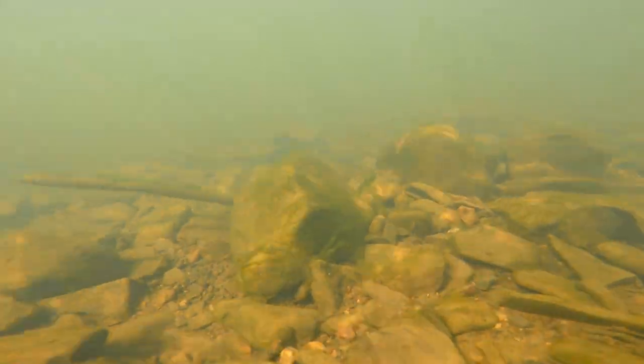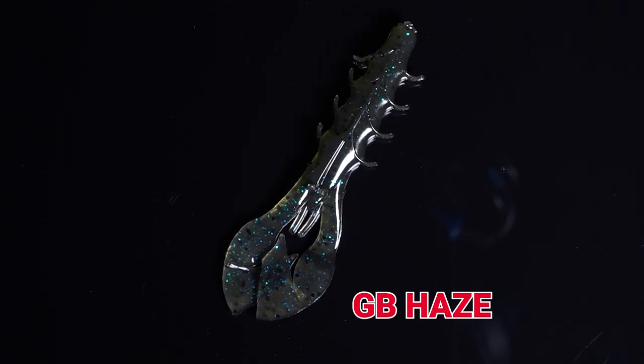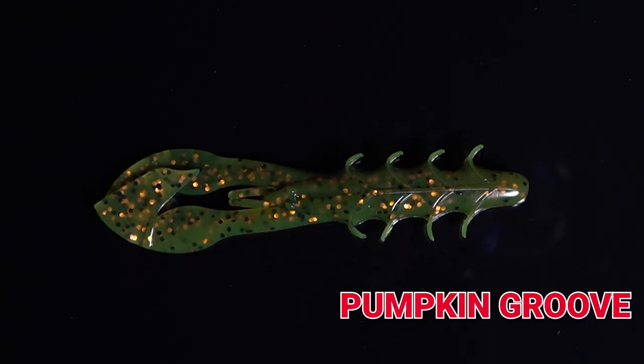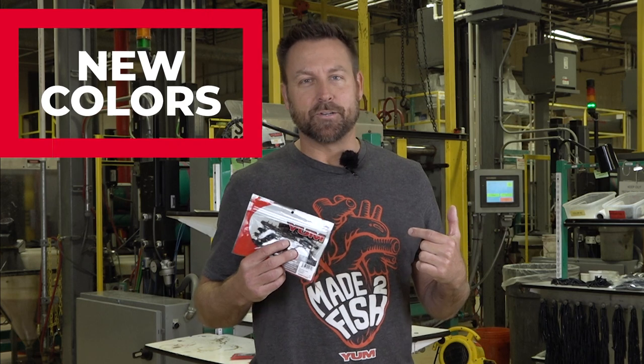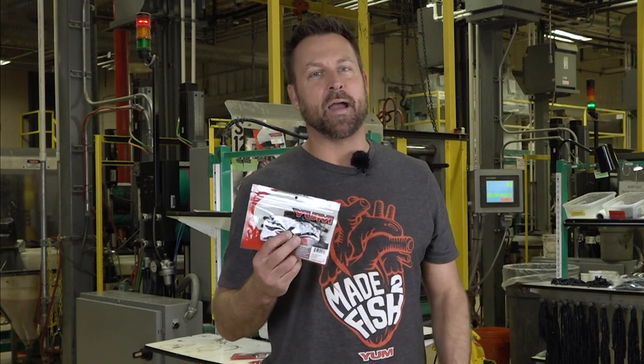Check out these sweet colors in the line: we've got Dirt Purple, Mud Fleck, GB Haze, GB Plum, Junebug Red Flake, and Pumpkin Groove. We built this color extension to excel in any water condition — clear all the way to dirty, it doesn't matter. These are some of our finest colors at Yum. You've got to check them out in the Fine Crawl.